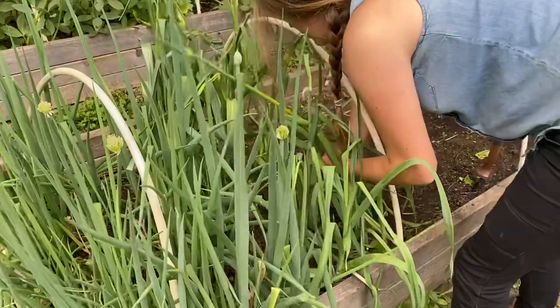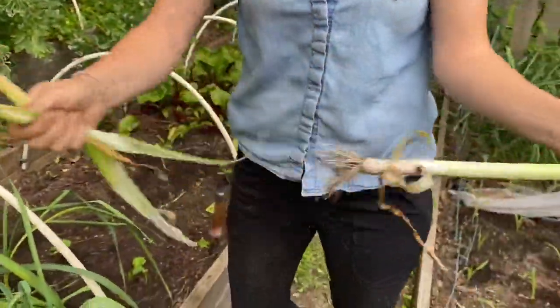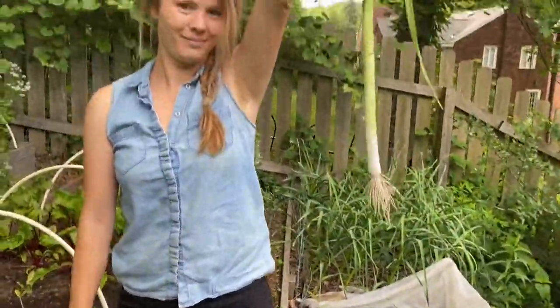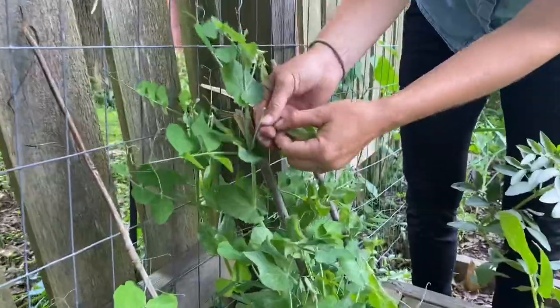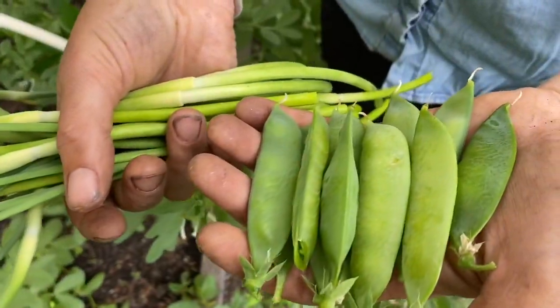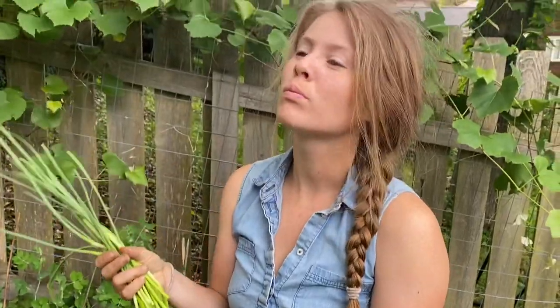We also did a little harvesting. These are alto leeks, which is a good variety for overwintering in our cold area. We also harvested the scapes off of our garlic. If you grow hardneck garlic it's important to grab these little flower stalks before they mature, as leaving them will reduce the size of your finished bulbs. Luckily they're delicious — we usually use them to make pesto. And we grabbed some snap peas for a little after-gardening snack.